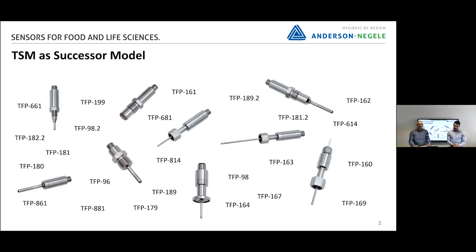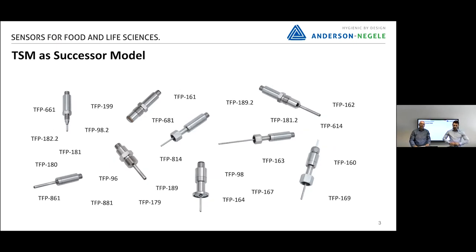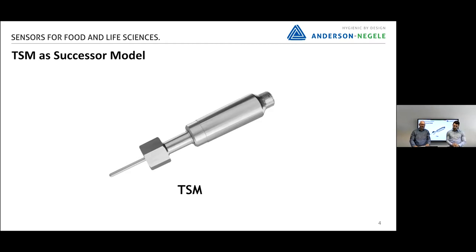For a new customer, it will be quite confusing to know what is the meaning of a TFP161 or TFP169. We have now developed the new temperature sensor TS and we want to replace all these different versions with one type of sensor.